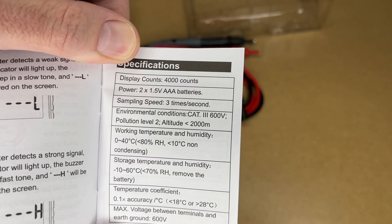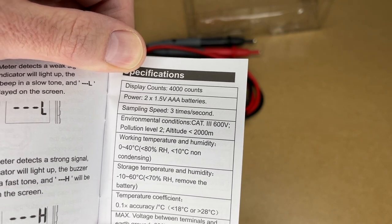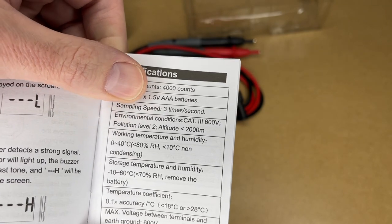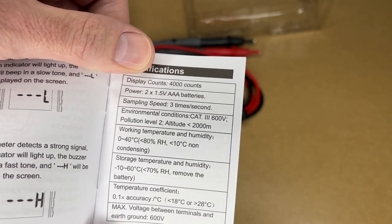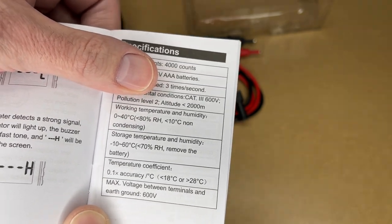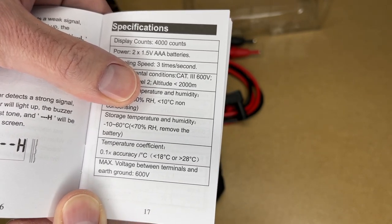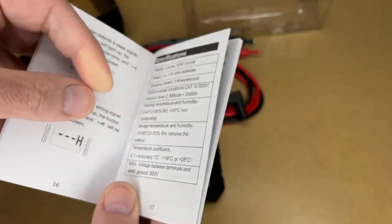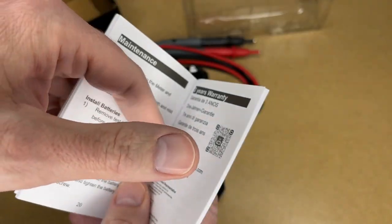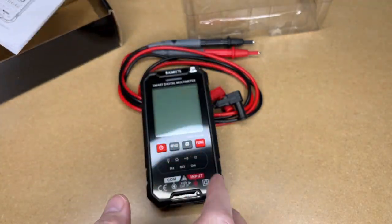Here are the specs. The display count is 4,000. It's powered by two 1.5V AAA batteries. Sampling speed is three times per second. Environmental conditions: CAT III 600 volts, pollution level two, altitude less than 2,000 meters. Working temperature is 0 to 40°C, less than 80% relative humidity, less than 10 degrees non-condensing. Storage temperature is -10 to 60°C, less than 70% relative humidity — remove the battery. Temperature coefficient is 0.1× accuracy per Celsius. Max voltage between terminals and ground is 600 volts. And here are the accuracy specifications.